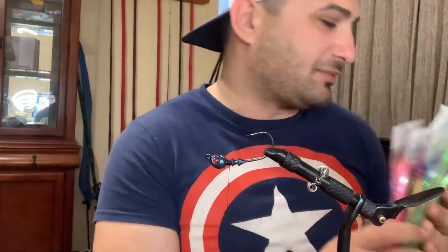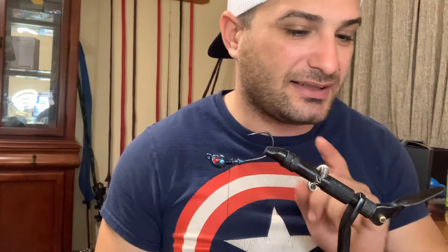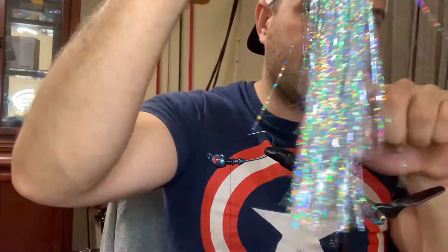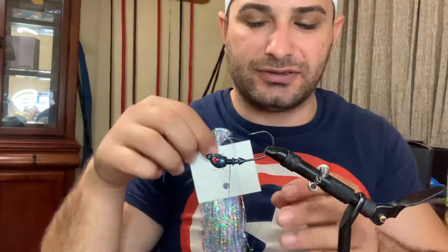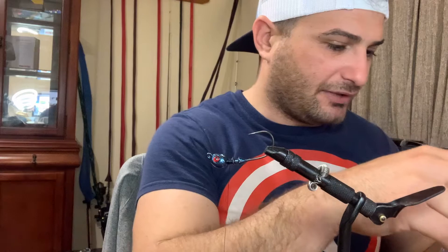I bought these over Amazon, and we're also gonna add some chartreuse to it — almost like a sexy shad style. I don't want to add too much. We're gonna add this on top only. Very few strings.